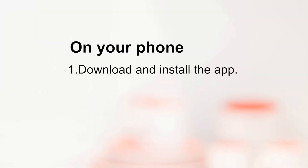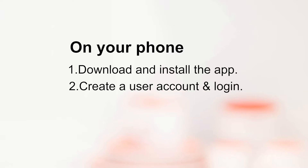On your phone, you need to first download and install the app. Then register a user account and log in. Next, tap add device to add your camera.